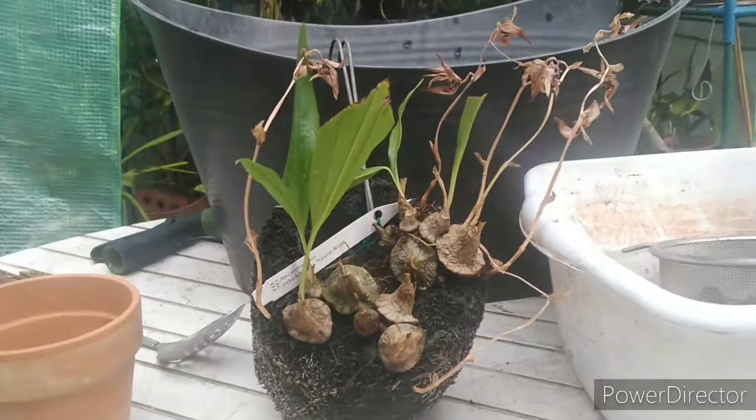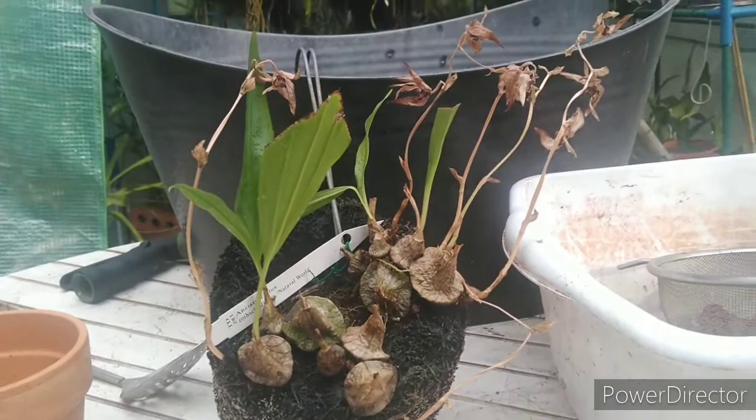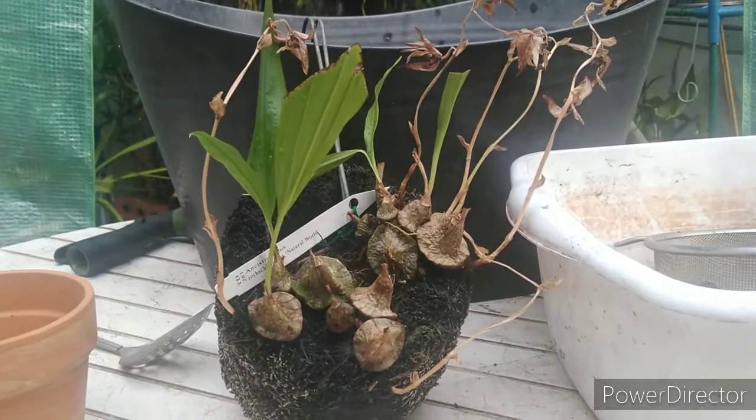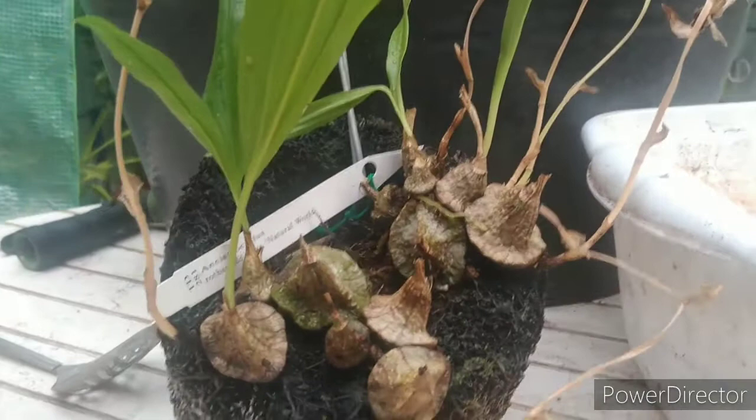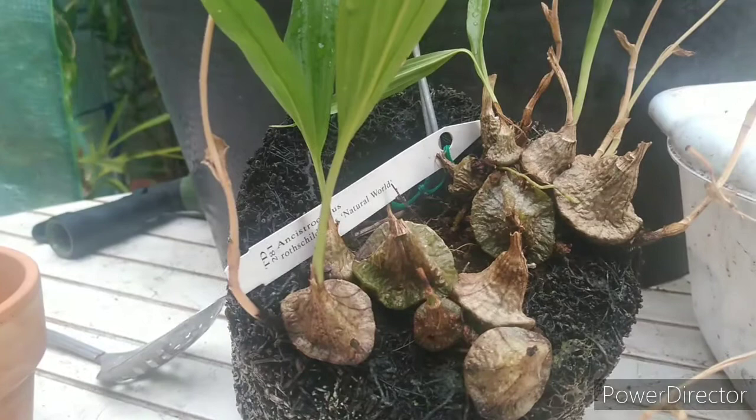Good morning, welcome to the garden! These are done — this is the Ansellia done blooming. What I'm going to do is take off all the old bloom spikes and get this ready to start throwing out new growth. Once you start seeing new growth on these guys, that's the time you want to either repot it, mount it, or whatever, so those new growths can start shooting roots out into the new media.